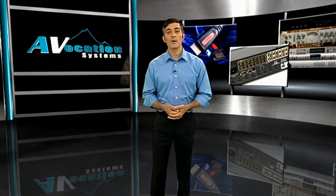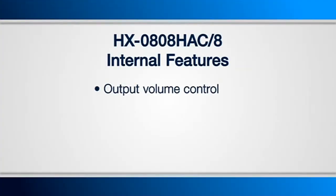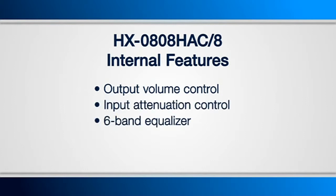There are several more internal features that make this one of the most powerful products on the market. In addition to output volume and input attenuation control, it also gives you a 6-band equalizer for refining all of your audio outputs.